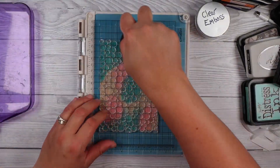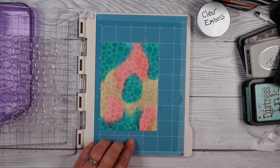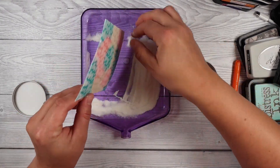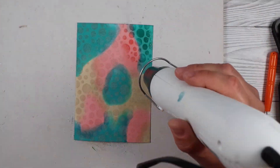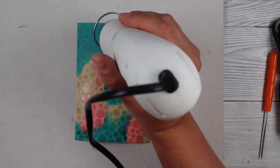I'm taking some clear embossing ink and clear embossing powder. If you don't have a large background stamp like the one I'm using here — which is from Alina's shop — you can use a bunch of little stamps and just stamp them down and do the same thing. All we're doing is creating a background and using a clear embossing ink to make sure that the ink in the background shows through.